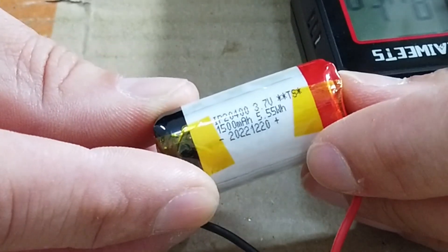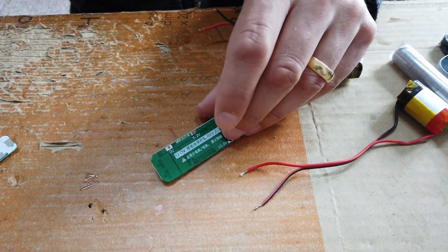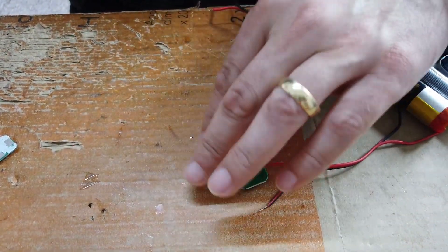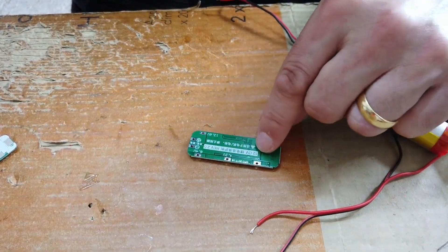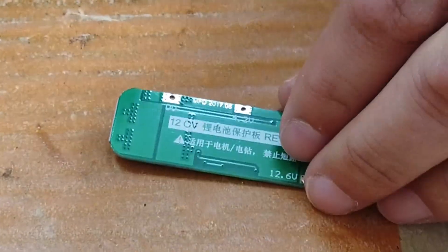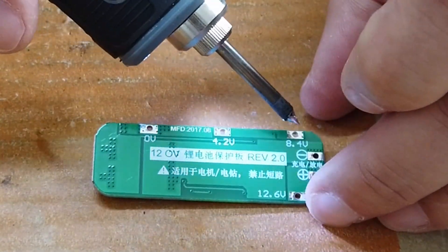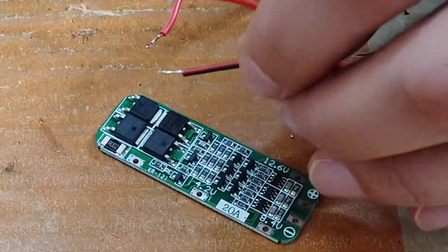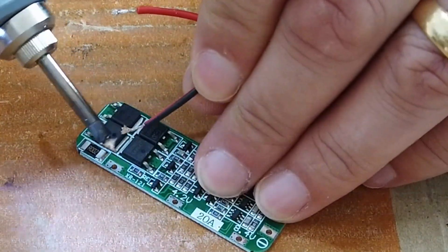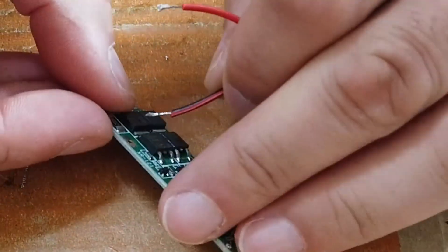Let's go with the 20 amp 12 volt device. What's nice about this one is it's nice and easy to use — you can see here it's got zero volts written on it, 4.2, 8.4, and 12.6. So you can't get this one wrong, can you? Right, let's clean this lot up.